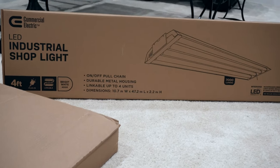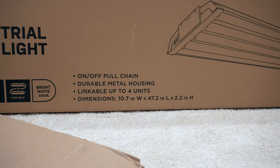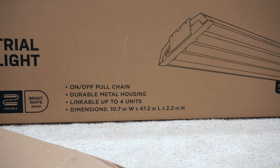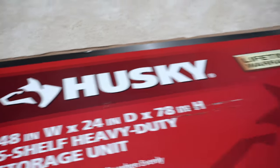Moving on to the supply list: an industrial shop light. I got the commercial electric one that has four lights on one panel, because I don't like having to individually move each light like on the old one. These dimensions — 47.2 inches long — are going to match a lot better with the 48-inch-wide rack; it'll be a perfect fit. Compared to the 77-inch-wide Costco rack, I'd have negative space using just one light per shelf, which defeats the purpose since I want all the seedlings to get an abundant amount of light.